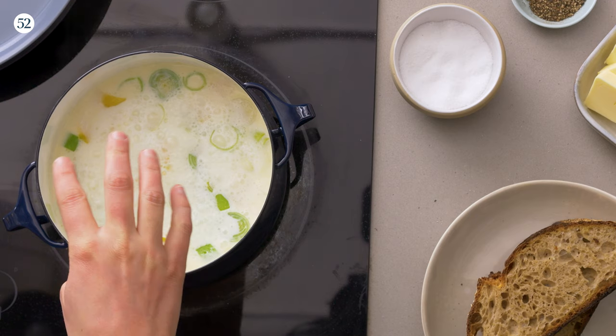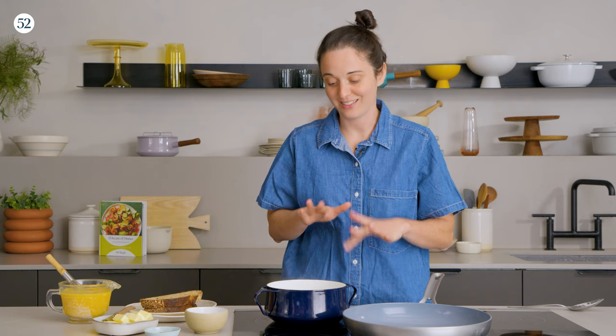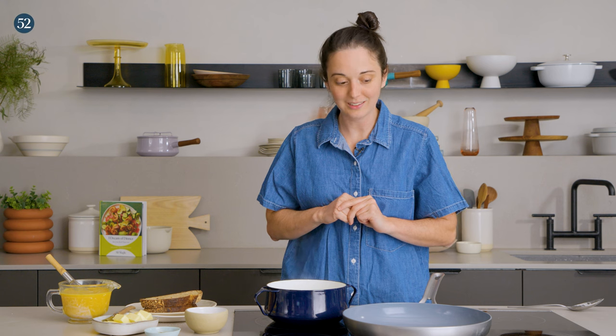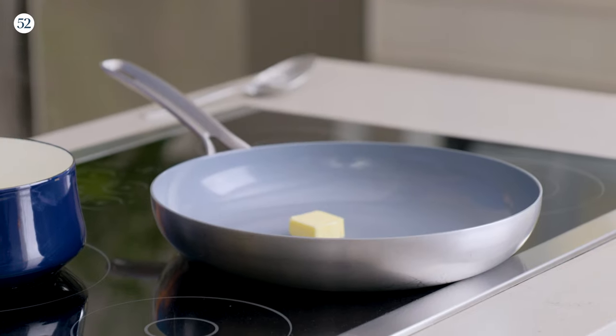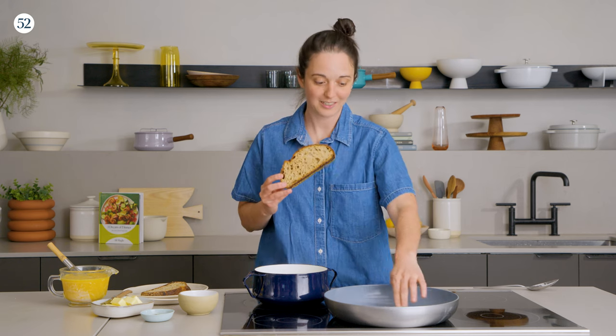Our leeks are bubbling away and it smells so good. I really would suggest just standing over it and smelling it for a good long while — it really relaxes your shoulders a little bit. We're also going to toast the bread for this recipe. When I want very soft bread that doesn't sog, I just toast one side of the bread. When you put something wet on top, it doesn't collapse the bread — there's still some surface for it to sit on, but generally when you're eating it, it's still very soft and delicious.